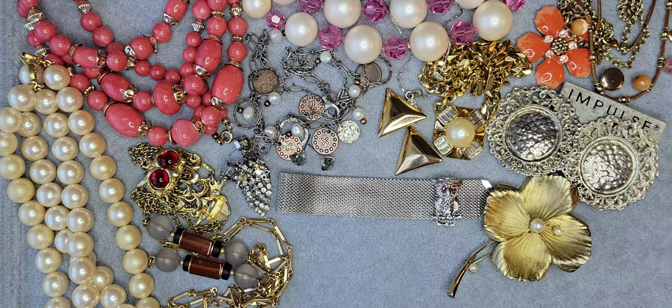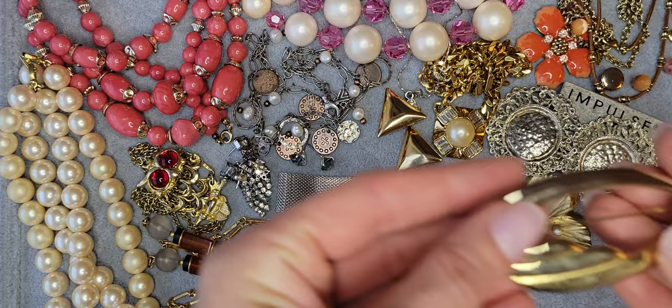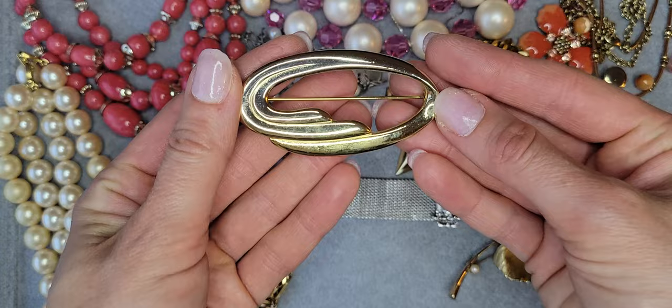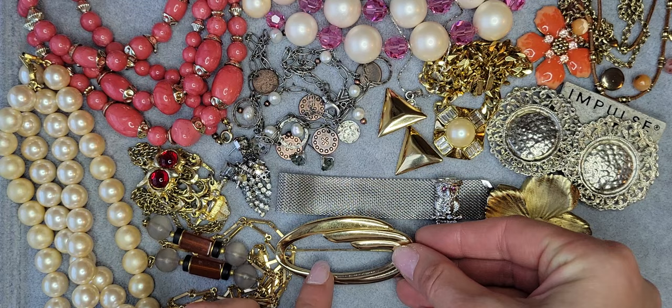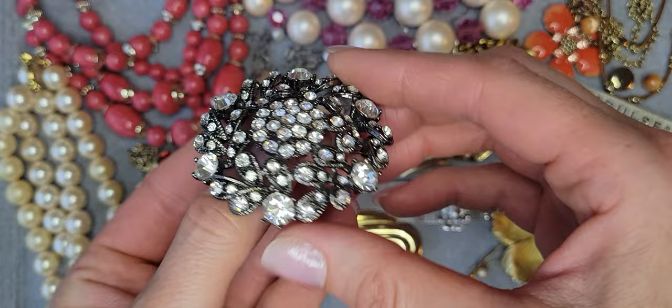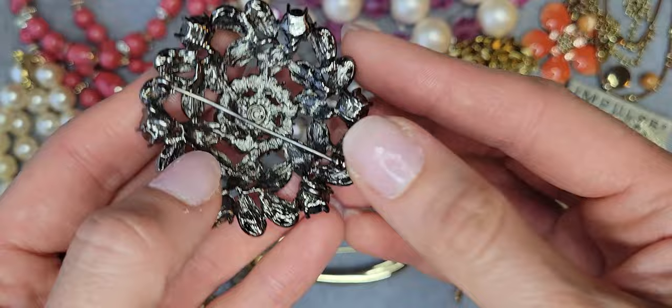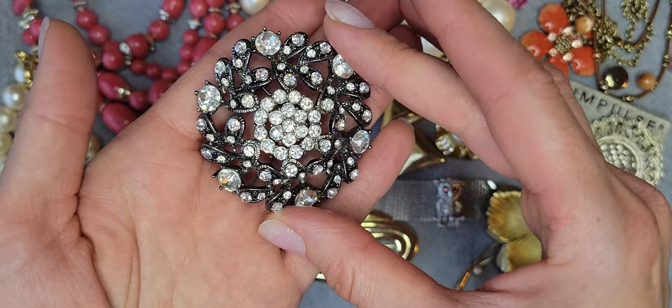Also I have another brooch — gold tone, oval — it's unsigned but I thought it might be Trifari. Cute design. This one is a rhinestone brooch with gunmetal — black metal — and there's a copyright mark but no other marks. It's a cute, huge flower.